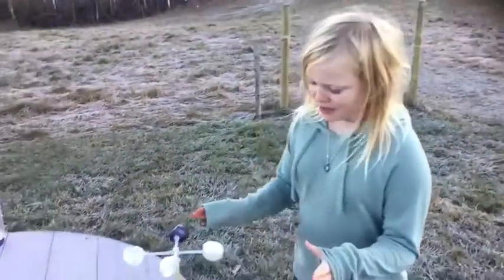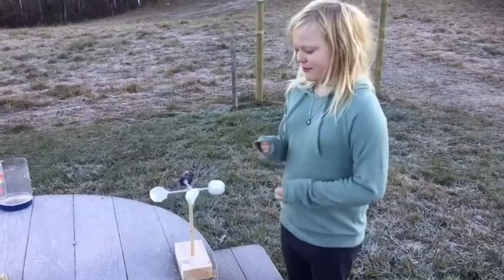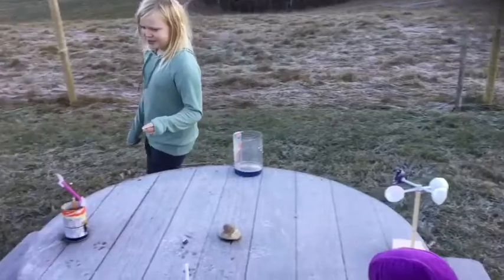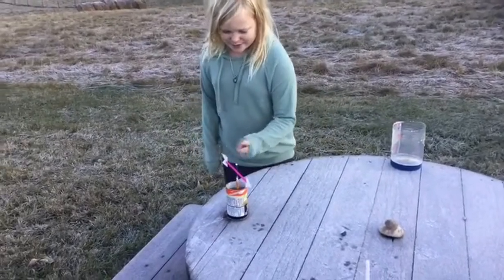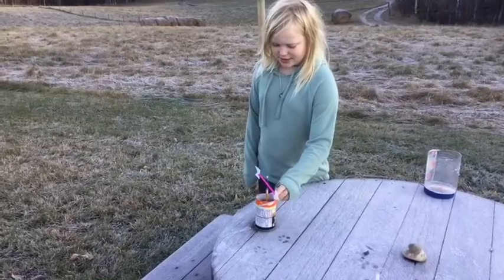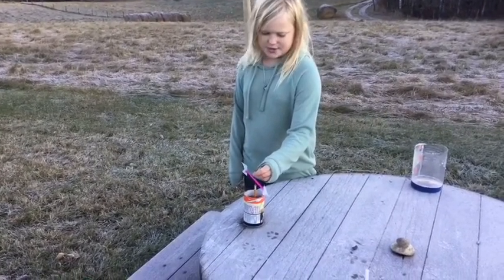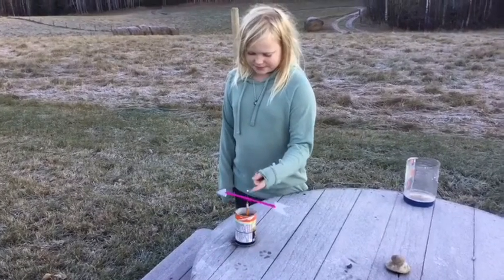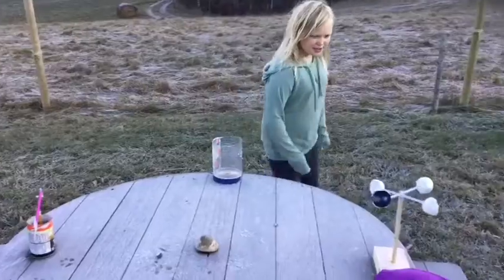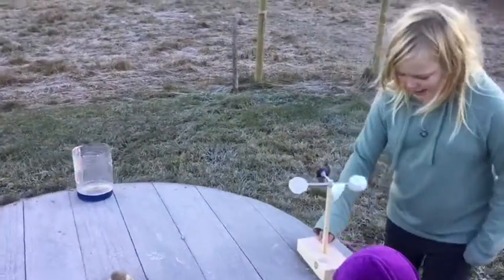This is our anemometer. We had two designs but the first one failed. We had a design like our wind direction thing where we have a pencil in a juice container with a sewing pin, but that didn't work — it didn't spin properly. So then we switched to this design.